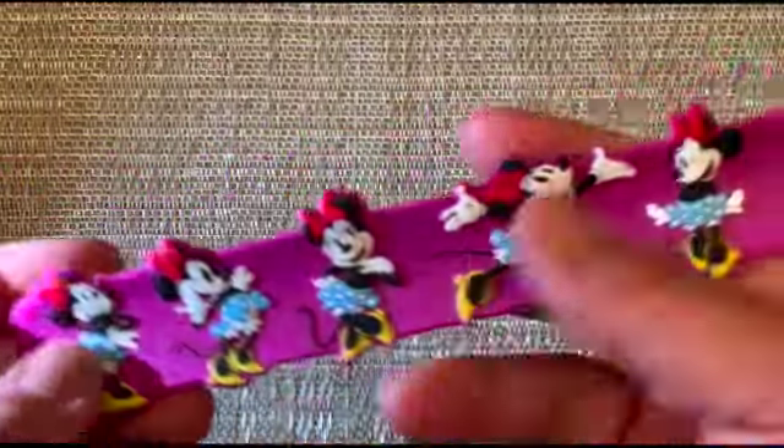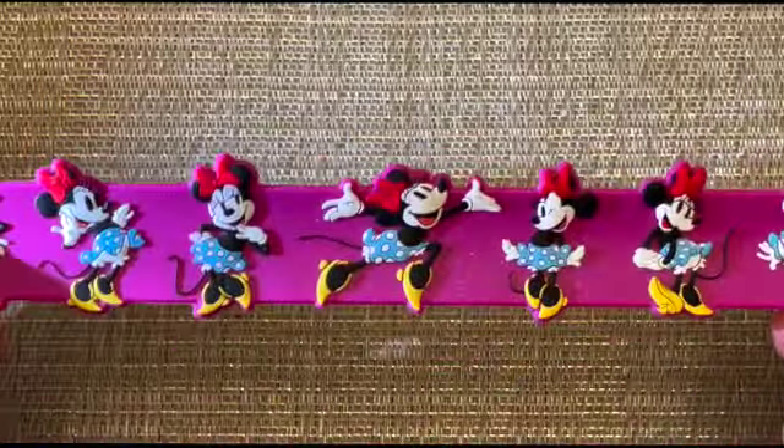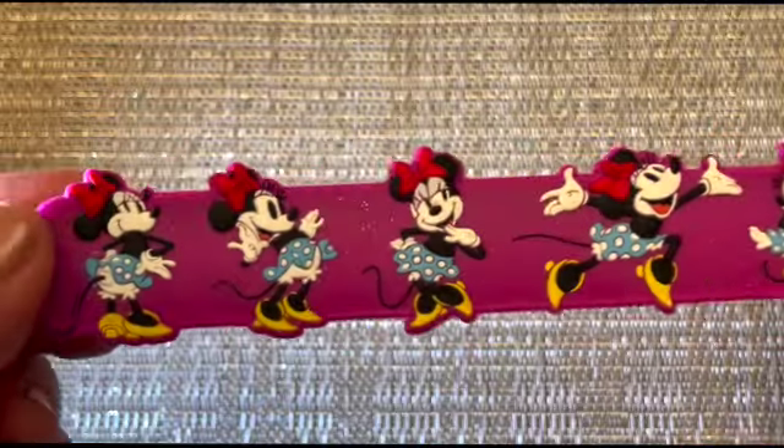There is no age range that I saw located on this band, but my daughter is three and she's able to take it off and put it on very easily.